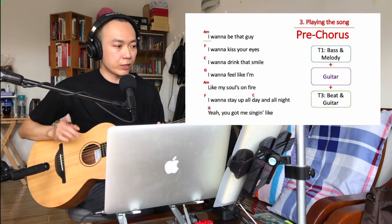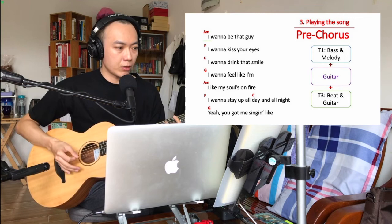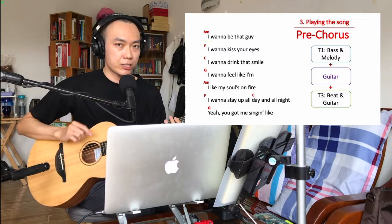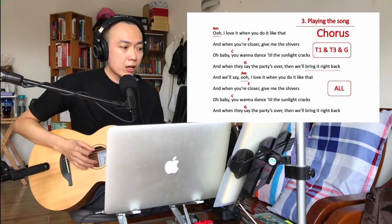If you watched the first video on how to play acoustics, you know we close the pre-chorus with something special — a variation. When you hit the G chord in the second part, you stop everything — track one and track three — and play that last bit to close the pre-chorus.